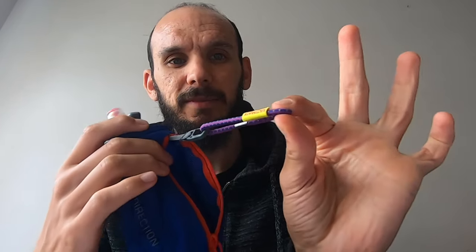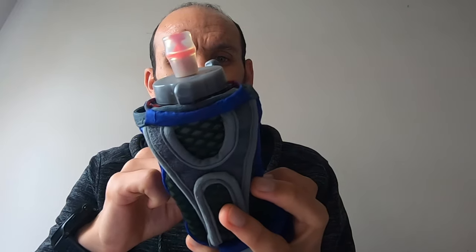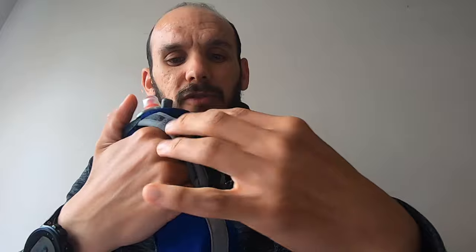It fits two gels comfortably, three gels at a push, but you are using the zip right on the very edge and I'd be a little nervous about that. It has some storage space in the front. It's incredibly lightweight, really comfortable, and has a velcro strap which can be moved to fit your hand.